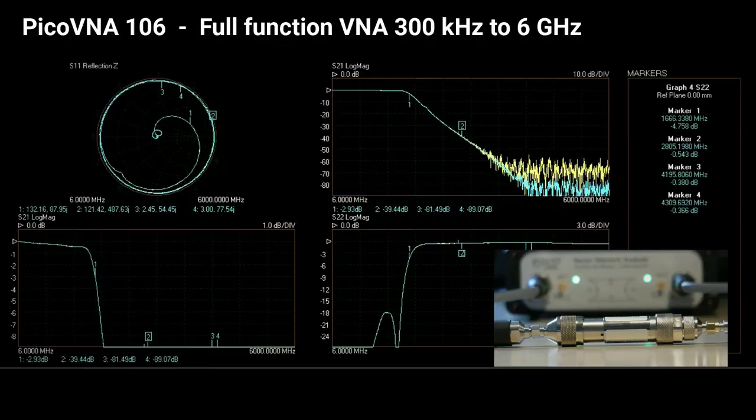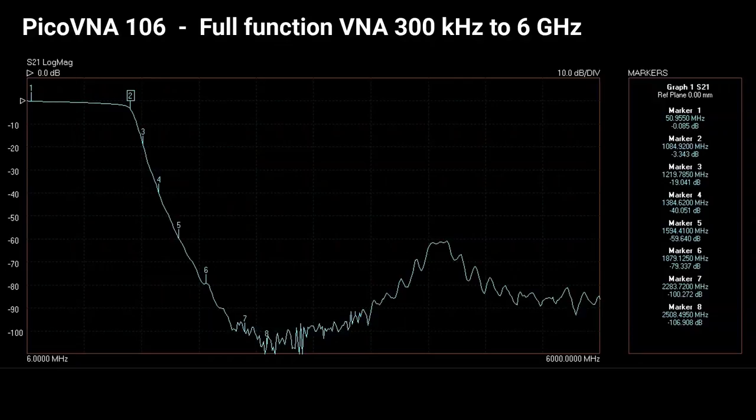And likewise, there's no performance compromise either. This is a low-pass filter measurement at 100 Hz bandwidth — no average or smoothing applied here. I have speeded things up a bit here to show you the trace noise and the marker noise over the dynamic range of the instrument, typically down to minus 118 dB RMS.